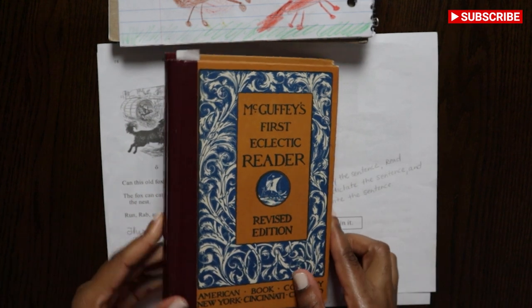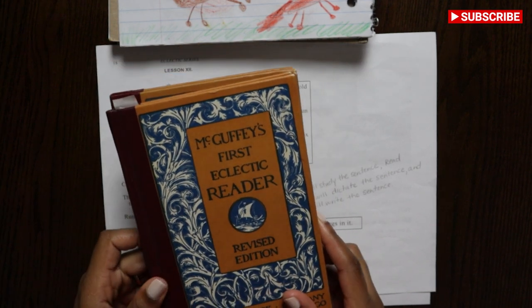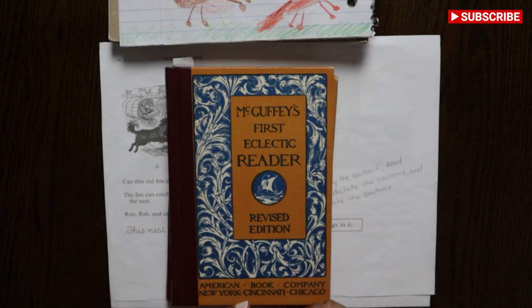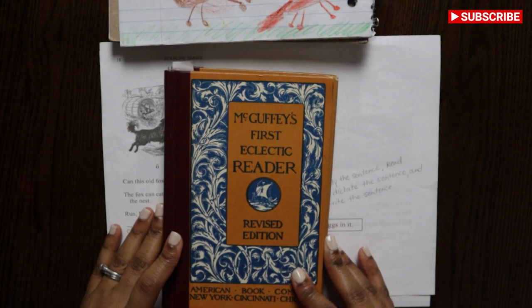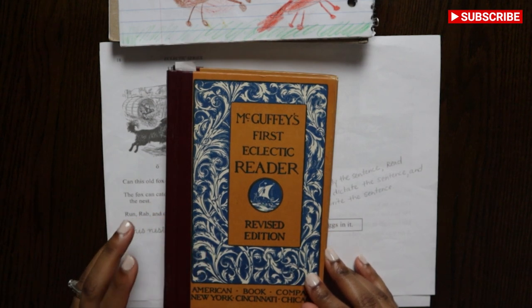Before I purchased these, I had found the readers online. If you've ever heard of Internet Archive, you can find the McGuffey readers there. You can also go on Google Books and get the books for free. Just go to Google Books, type in McGuffeys eclectic readers, and they will all come up from the primer all the way to the sixth eclectic reader — and they are free. You can download them and have them on your laptop.